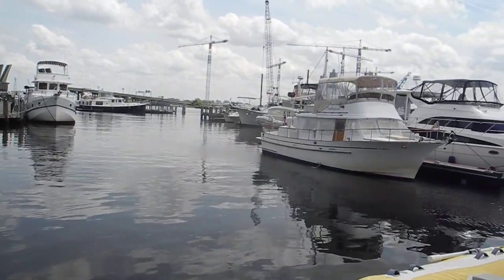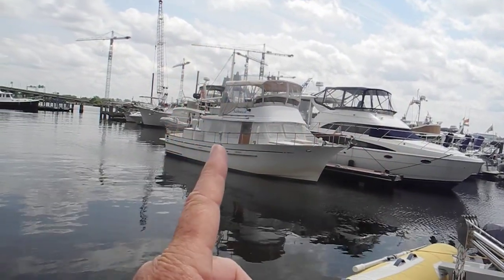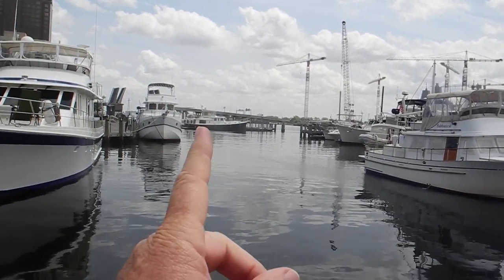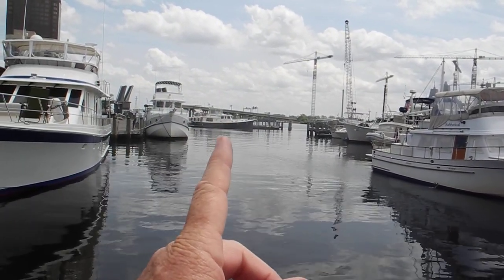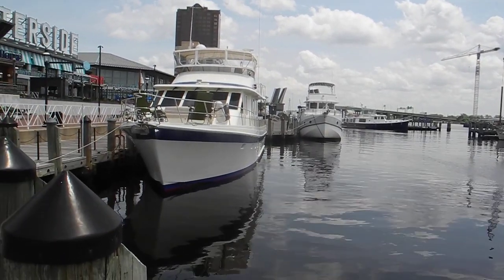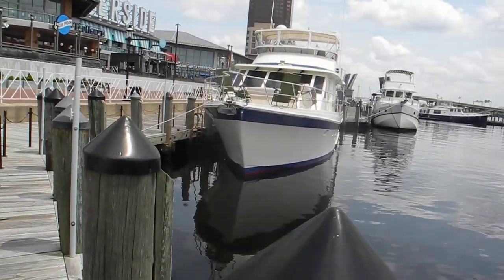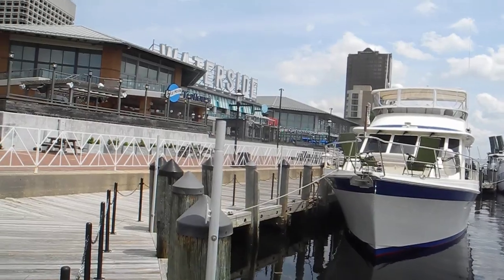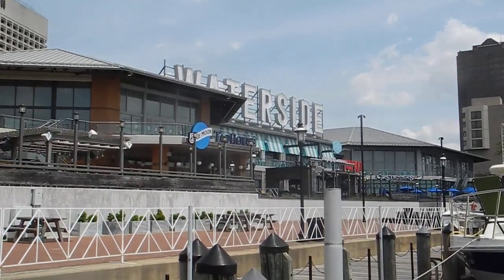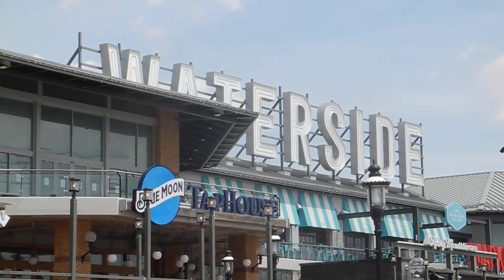Speaking of perfect boats, there's a Meridian, there's an Albin, there's a crane barge, there is a Krogan Express, the Dark Hull — that's a Great Harbor 47 — and this is a nice big motor cruiser. Recording live from Norfolk, Virginia at the Great Loop northbound rendezvous, this is Captain Chris. If you've got any questions about boating or looping, look us up — ask Captain Chris.